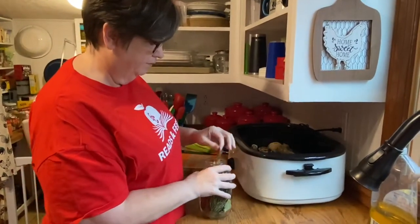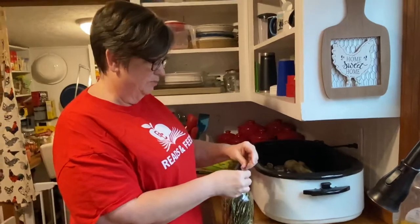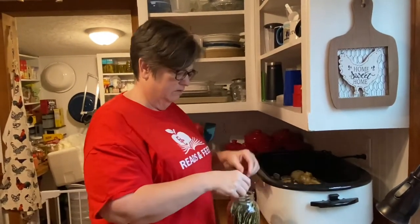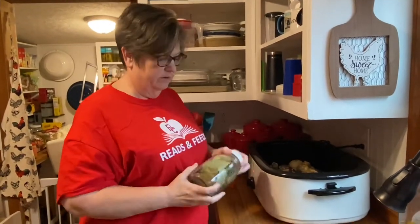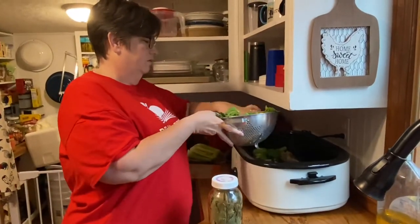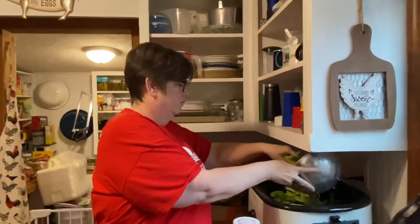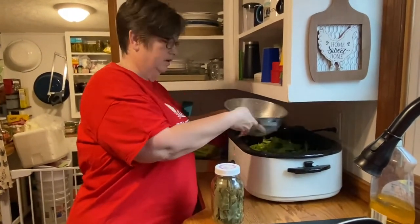I'm going to add about four to six bay leaves, and I'm going to add celery. The recipe that I'm using — hold on a second, I'll get it.